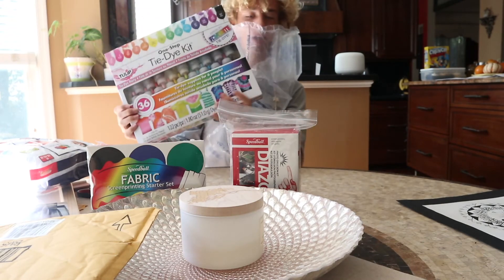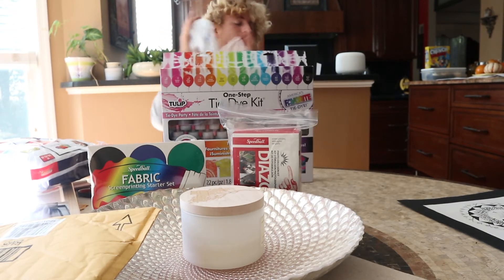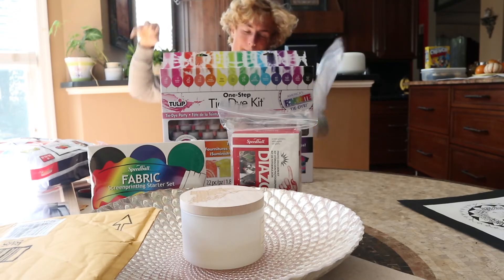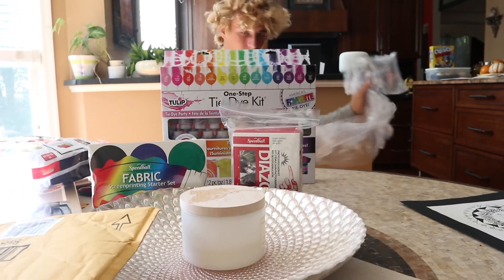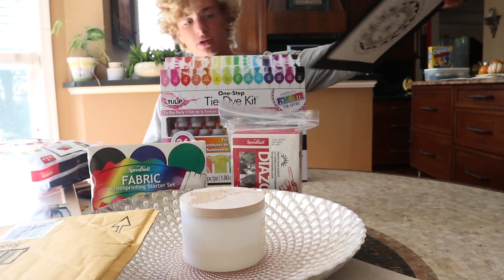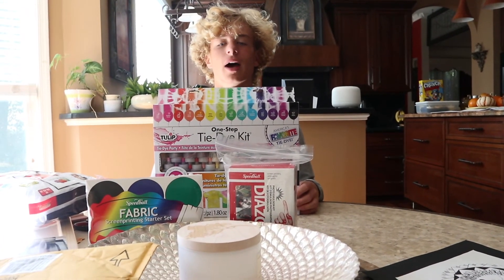We got our tie dye, which — oh shoot, that was a box. We have our tie dye, so I'm gonna be tie dyeing the shirts and it's gonna be lit. So tie dye with a printed design, or we're doing some just plain white hoodies and shirts. I'm excited — this is starting to become an apparel company!